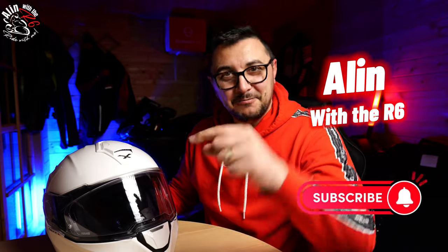Back to Alan in the shed — thank you Alan with the R6 for the ride on the new Nexx X.Viliator modular helmet. That was the first ride in this helmet and I have to say it felt very comfortable and very quiet. This will be my new modular helmet. If you liked this video, please smash that like button, and if you haven't already, make sure you subscribe. Until next video, ride safe and ride with me — cheerio!